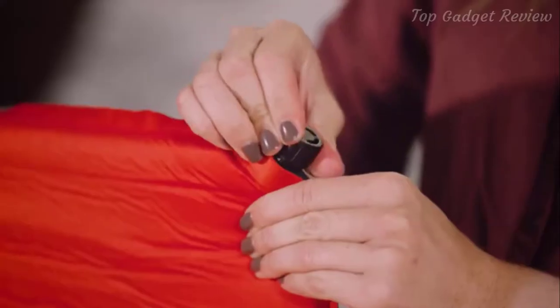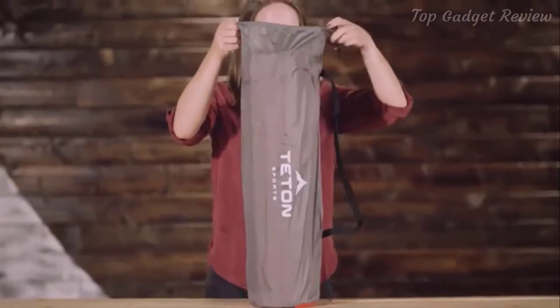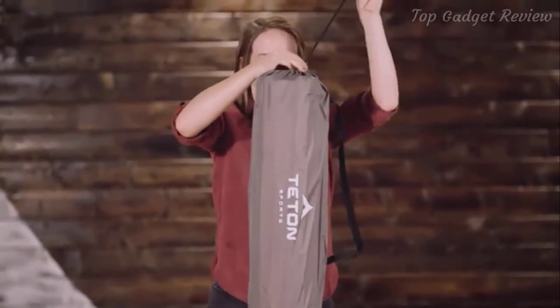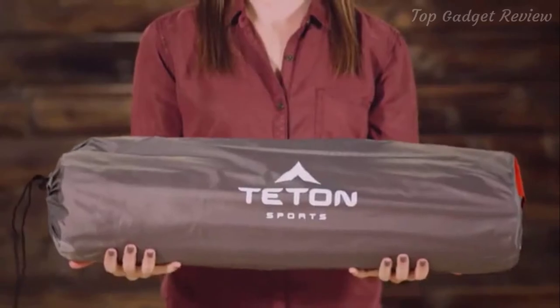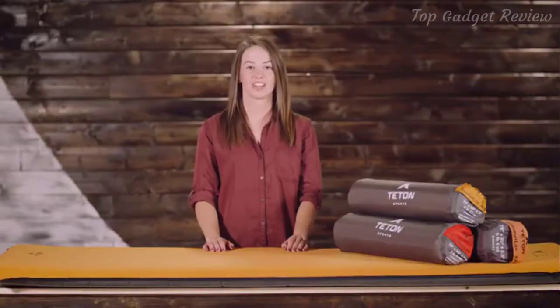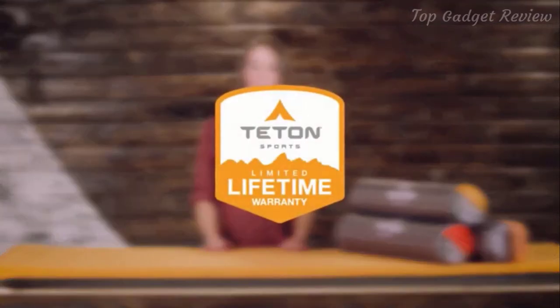They are as easy to pack up as they are to set up. Simply open the valves and roll the air out from the bottom of the pad. Close the valves and return the pad to its storage bag. It's the perfect blend of comfort and portability so you can sleep great all through the night. The Comfort Light self-inflating pad, like all Teton Sports products, comes with our limited lifetime warranty.